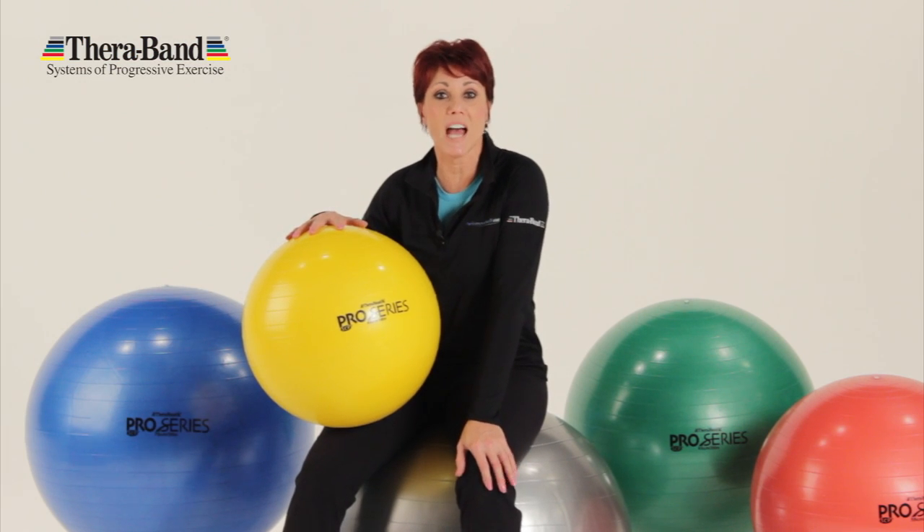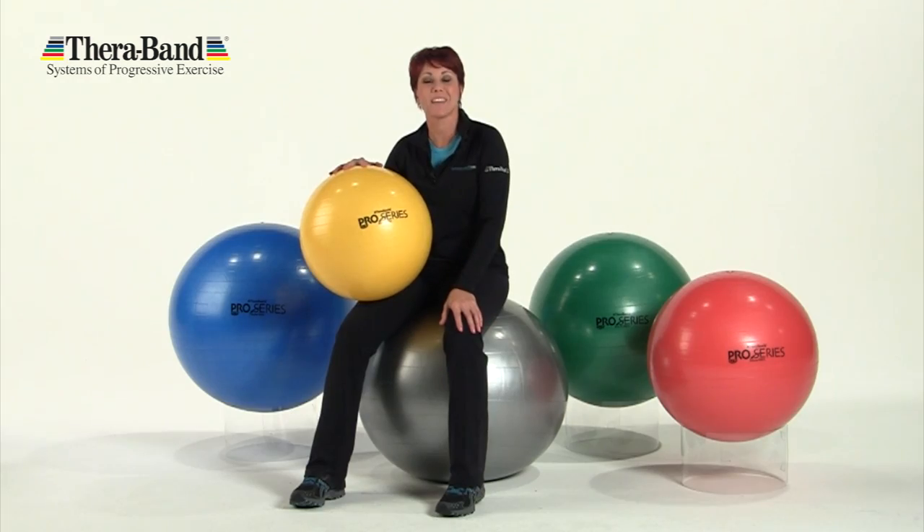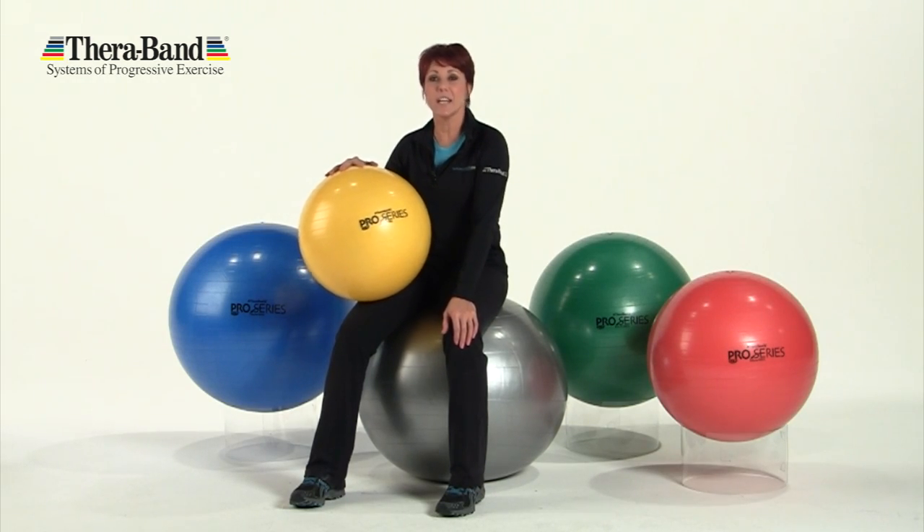Plus, these balls are uniquely designed to deflate slowly if punctured to reduce the risk of injury. Find your perfect fit — they're designed to fit anyone from 4'7 to over 6'9.